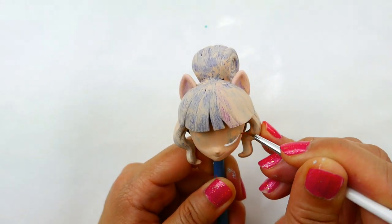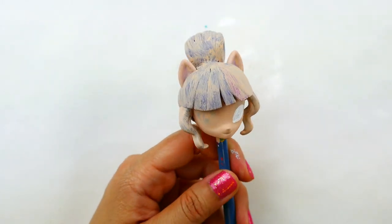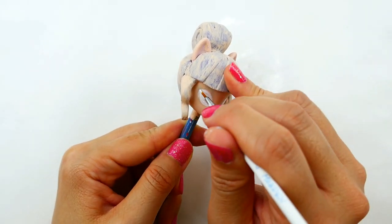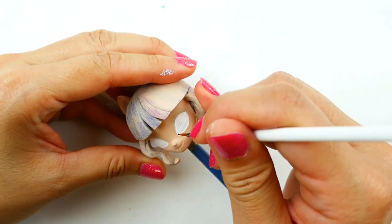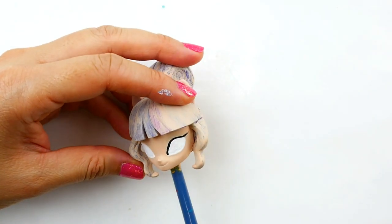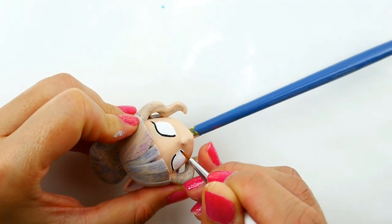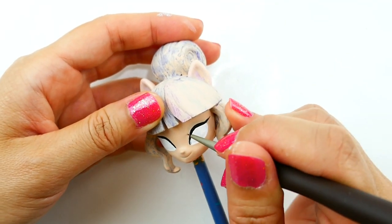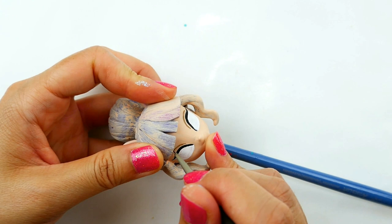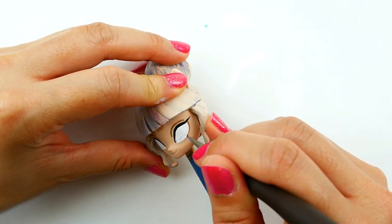Now we're going to draw in the eyes. I'm going to do this with white for both sides, making sure it is even. Using black, I'm going to line the upper lids. To give her a crease, I'm going to draw another line right above the eyelids. For the bottom of the eyes, I'm going to line it with a light brown color.